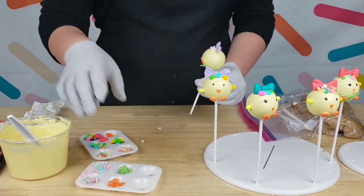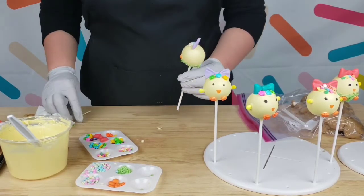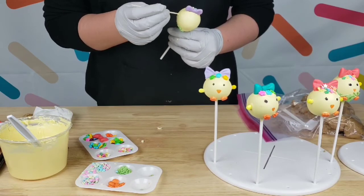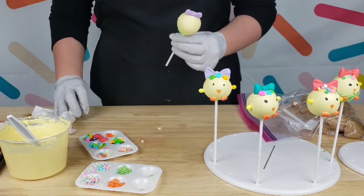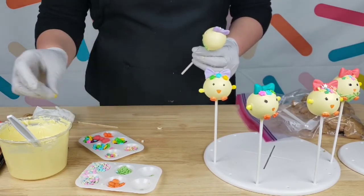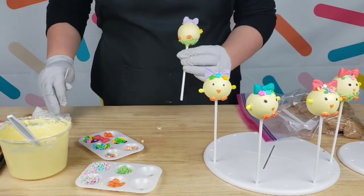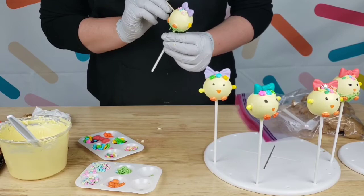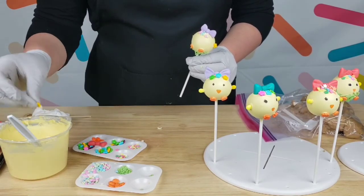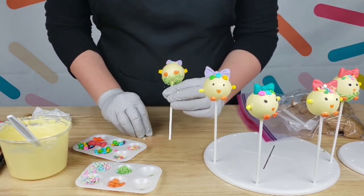I'm going to put these crown sprinkles on top before it sets, then do the same thing for the arms. I ran out of those little bitty arm sprinkles so I'm just going to use yellow flowers — no biggie. I simply make a hole, smooth that out, dip a little bit of the tip of the flower in chocolate, and insert it. Oh, that looks so cute! I do the same for the other side — and looks like our little cake pop chick is done. I love the little flowers — they're cute for arms too!